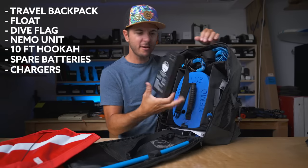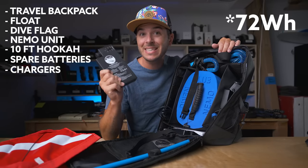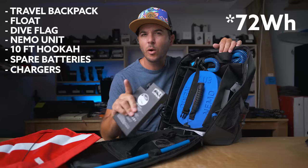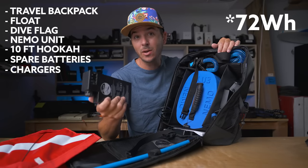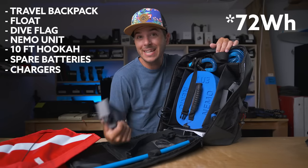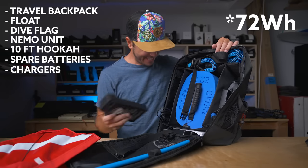These batteries are somewhere around 70 or 74 watt hours, which means they can go on airplanes. Anything over 100 watt hours can't go on airplanes, but these can. So this whole backpack I could carry onto a plane, go to Hawaii, and go swim with turtles. I'm very excited for this.